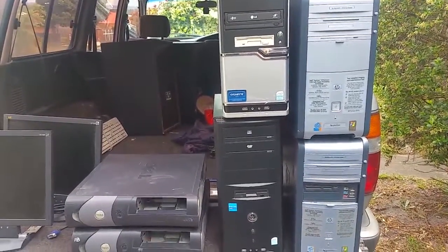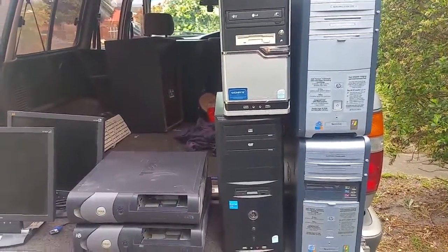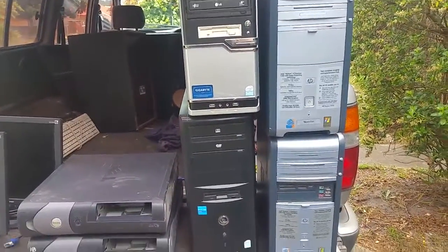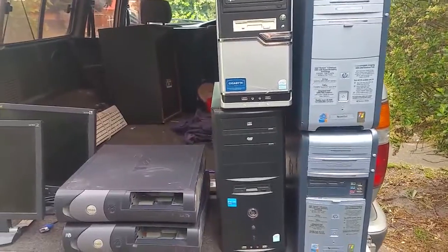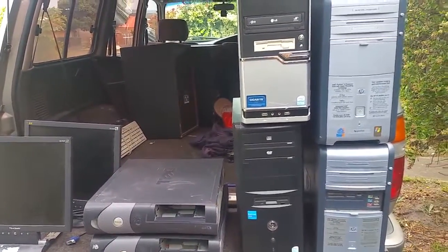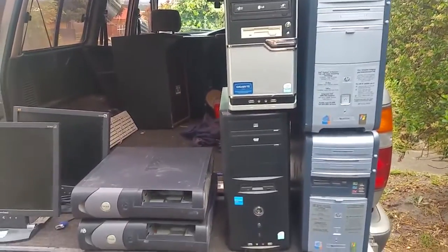G'day, thank you for tuning in. Before we get into the video I'd like to welcome a couple of new subscribers — welcome aboard, hope you find the channel interesting and informative. I've been out collecting again and this time I picked up a fair bit of stuff.